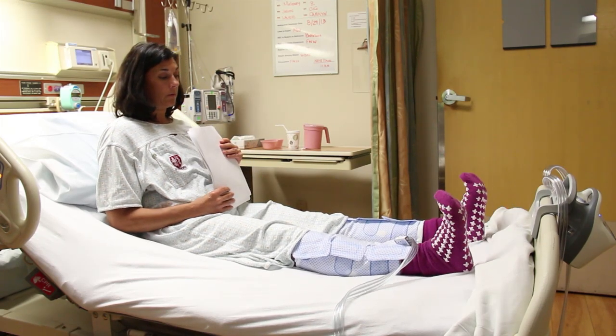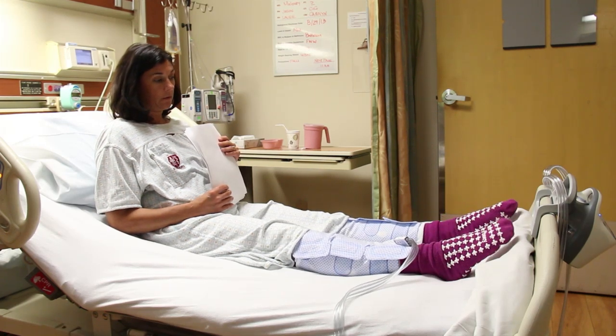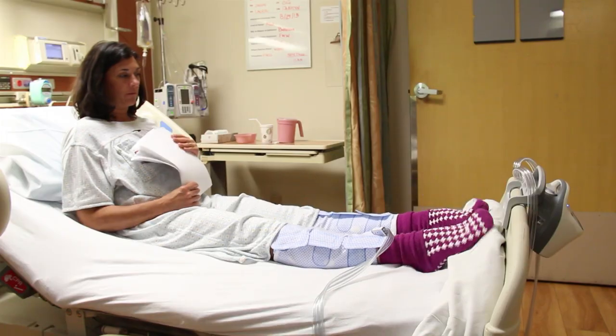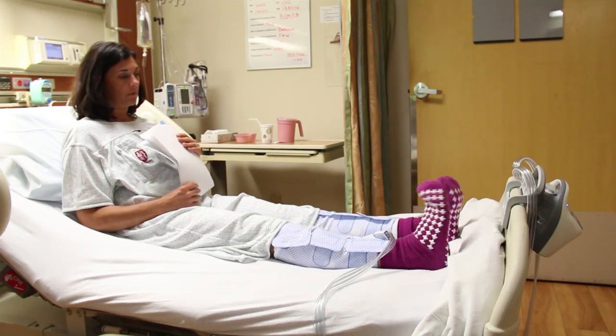These are ankle pumps. While lying on your back in bed, straighten your knee and slowly move both feet up and down. Ankle rotations: while lying on your back in bed, move both feet in a circular pattern. Gluteal contractions: squeeze your buttocks together and hold for several seconds. Quad sets: while lying on your back in bed, tighten your thigh muscles by pressing your knees down into the mattress.